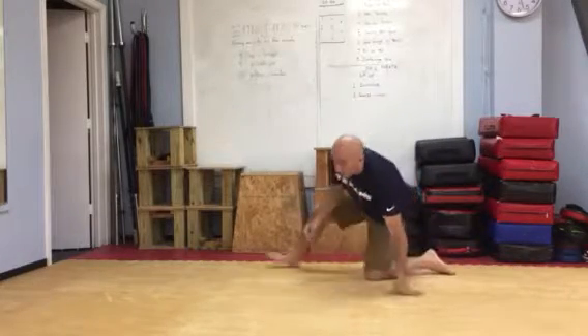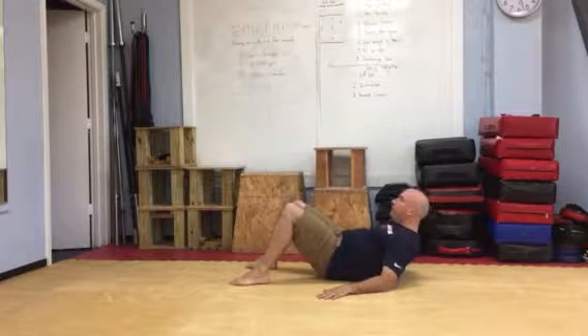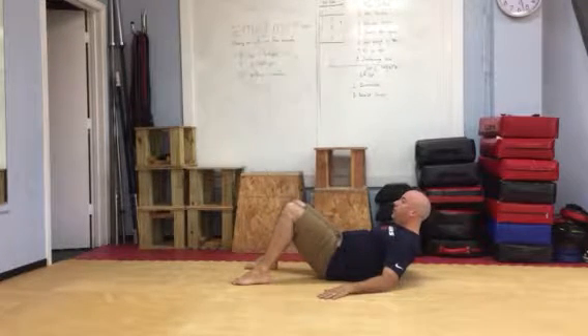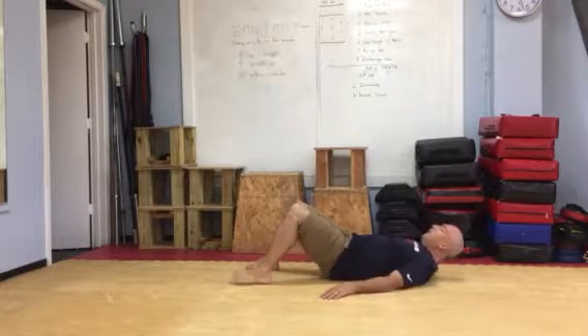Last one is elbow crunches — one of my favorites. Go ahead and drop your hands to the side. Crunch up just to the edge of the elbow. Do not do a full sit-up here. Come right back down. Do 10 of those, rest the rest of the minute, and then move on to the next minute when it's time. Good luck.